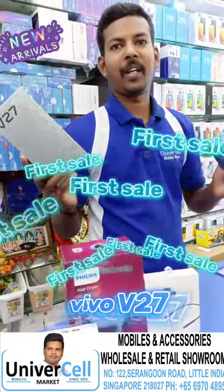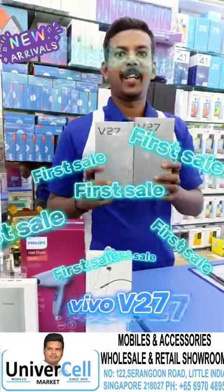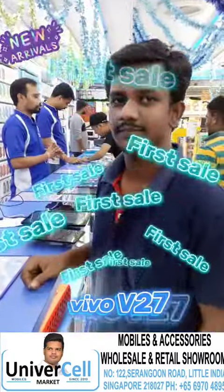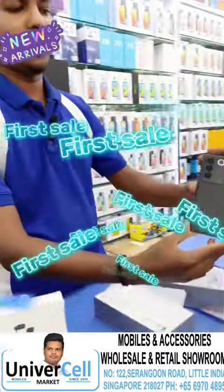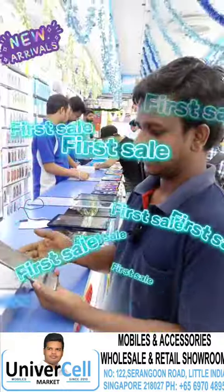In our universe, this is Vivo V27. It's a full-size launch. It's our first customer. It's our V27. It's free.